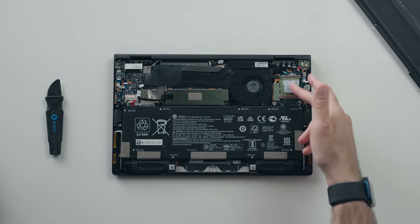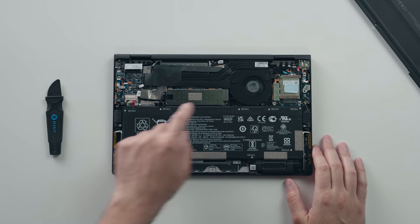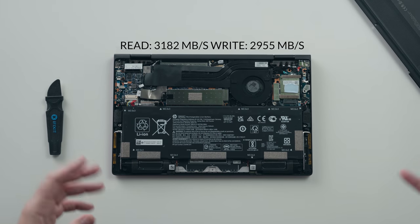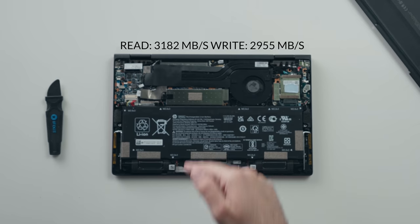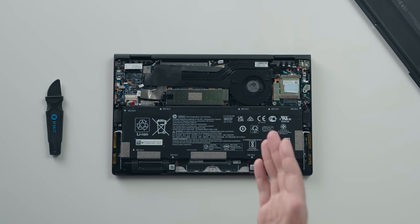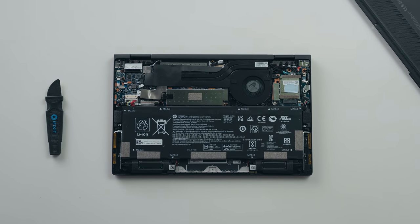Not much is upgradable — you can swap out the Wi-Fi card and the NVMe SSD for something bigger down the road, and the included SSD gets really good read and write speeds. The one area that took a hit is battery life. It's still 56 watt-hours, but it only gets 8 hours and 45 minutes, which is still good but nowhere near the previous model.